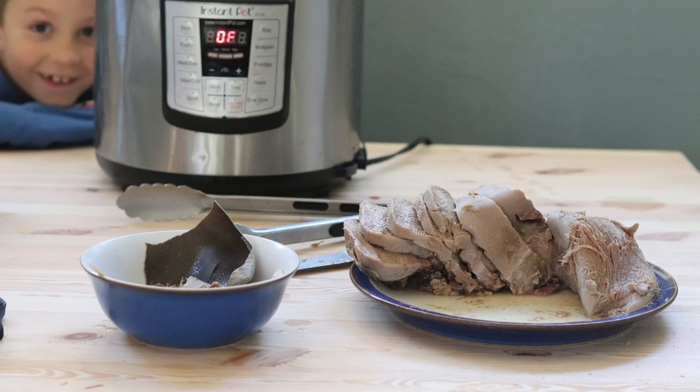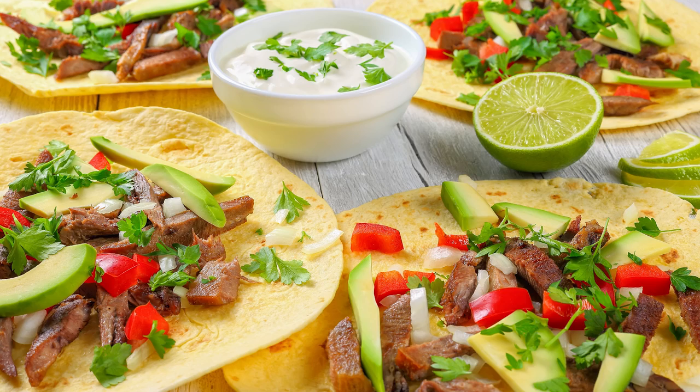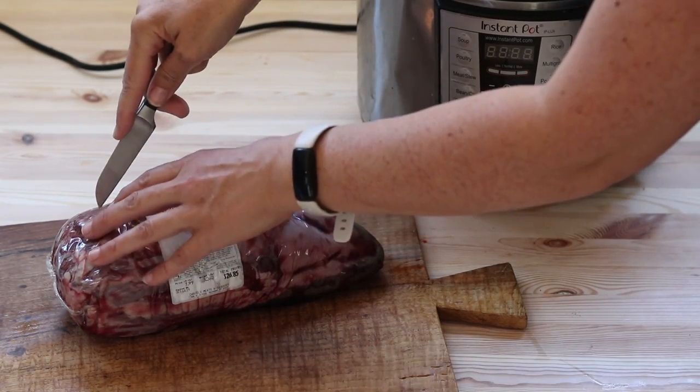Today I'm going to show you how to cook beef tongue in an instant pot. The instant pot is the best way to cook beef tongue, and it is delicious in tacos and anywhere you use muscle meat.